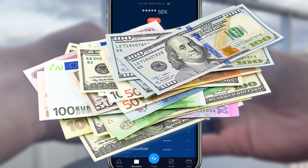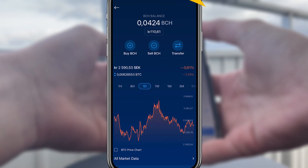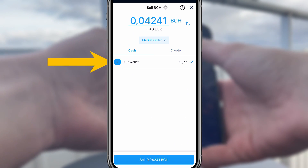Now all I have to do is sell the crypto I want to withdraw to my fiat wallet. For this example, I've deposited some BCH to my Crypto.com BCH wallet. And if I want to convert this into real cash for my bank account, I simply hit sell, select cash, and euro wallet.